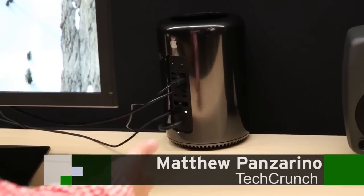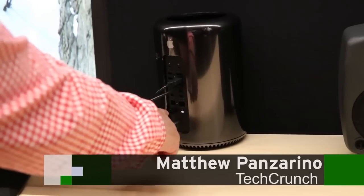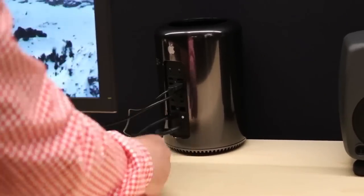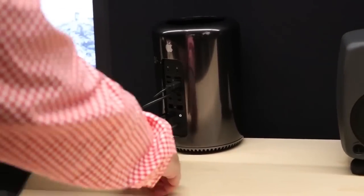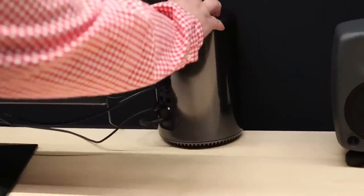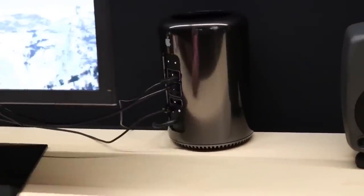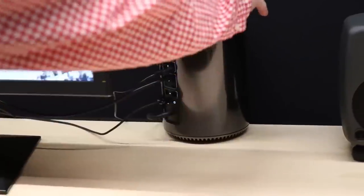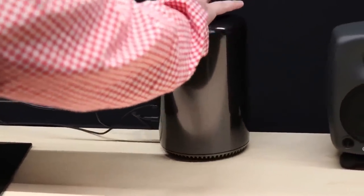Mac Pro here. You can see the back with the ports on it — six Thunderbolt 2 ports, four USB 3.0, Ethernet, and the other various paraphernalia. You've got light-up emblems on here which will sense when you're moving the device and light up for you, to kind of easily find your ports there. We'll spin it around so you can see the front of it.